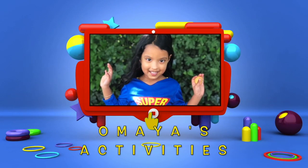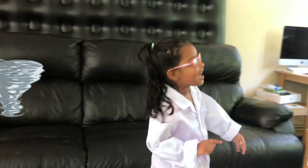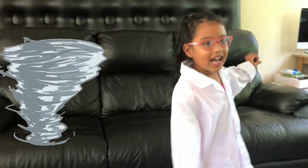Hi guys, welcome to Onai's Activities! Today I'm going to show you how to make a tornado. I think there's one coming, kids! Let's go!